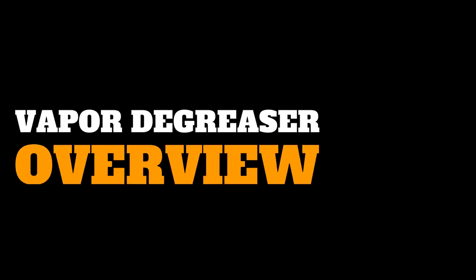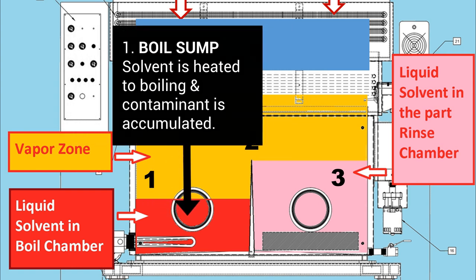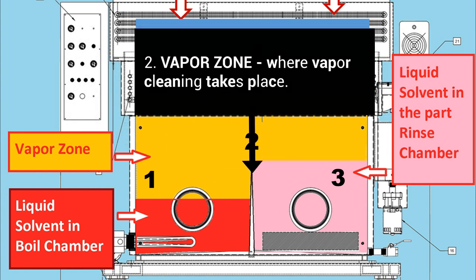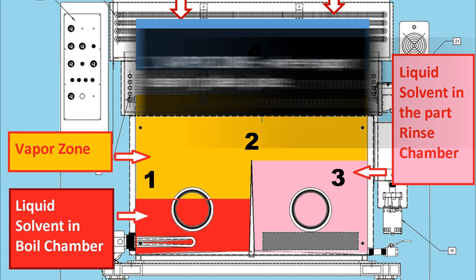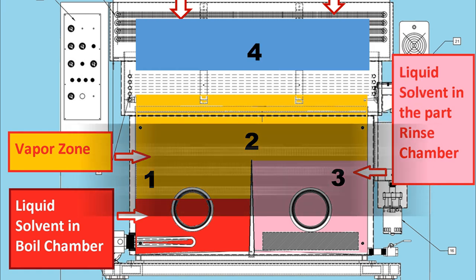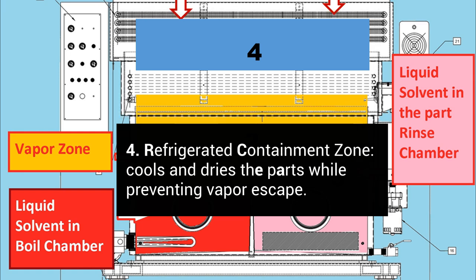Vapor degreaser unit overview. There are four key interior parts to the vapor degreaser. First, the boil chamber, where the solvent is heated to boiling and where the contaminant is accumulated. Second is the vapor zone, where the vapor cleaning of the part takes place. Third is the immersion chamber, where parts can be immersed in clean solvent with ultrasonics supplied for additional cleaning. Fourth is the refrigerated containment zone, which has the dual purpose of cooling and drying the parts while cooling the solvent, thus preventing its escape from the tank.